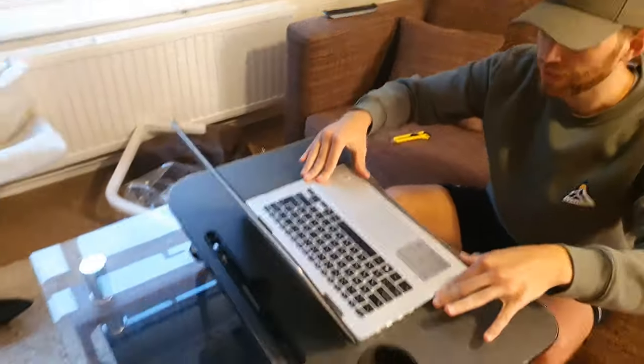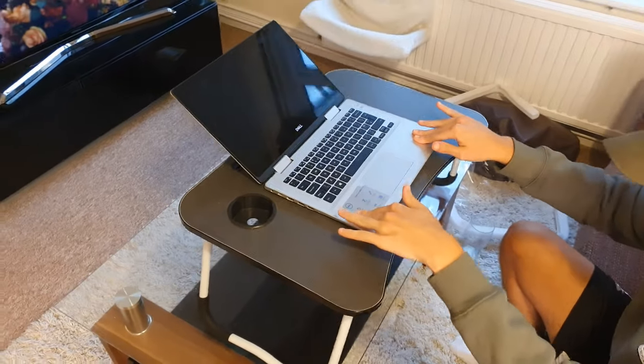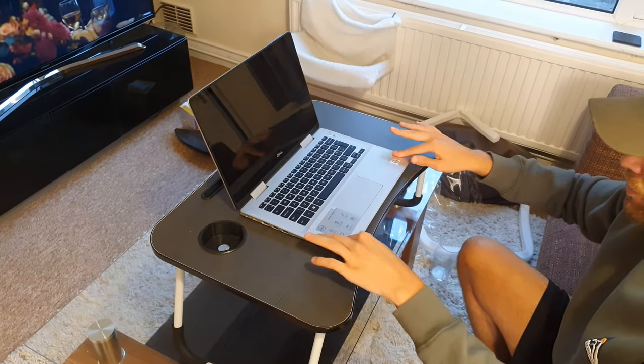If I put the laptop on the MDF surface and see if it slips around — no, that is really sturdy. You can see it's rocking the laptop bed table itself rather than sliding the laptop along the surface. So that's really good.